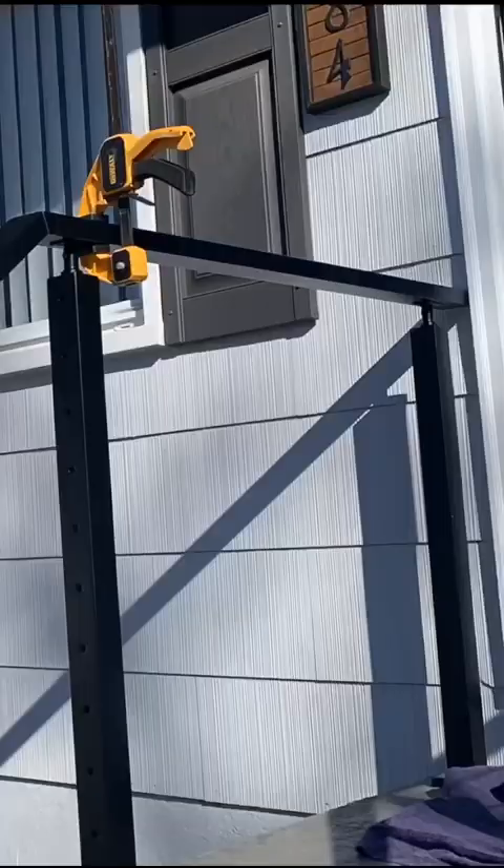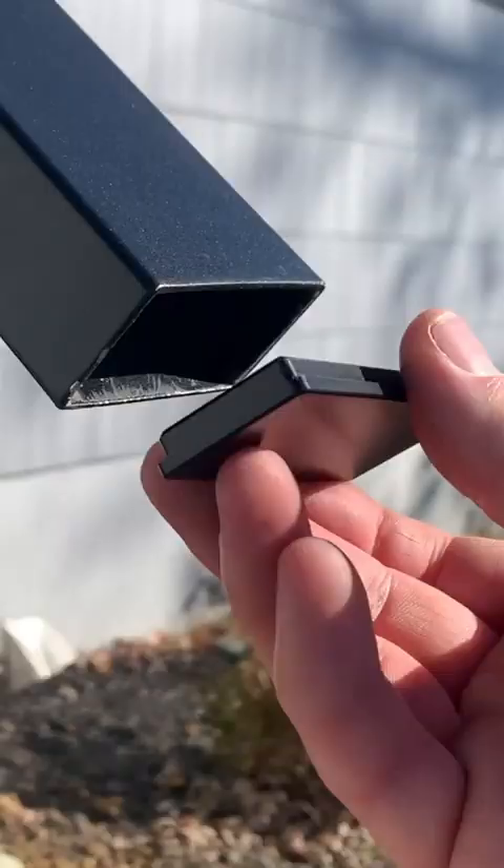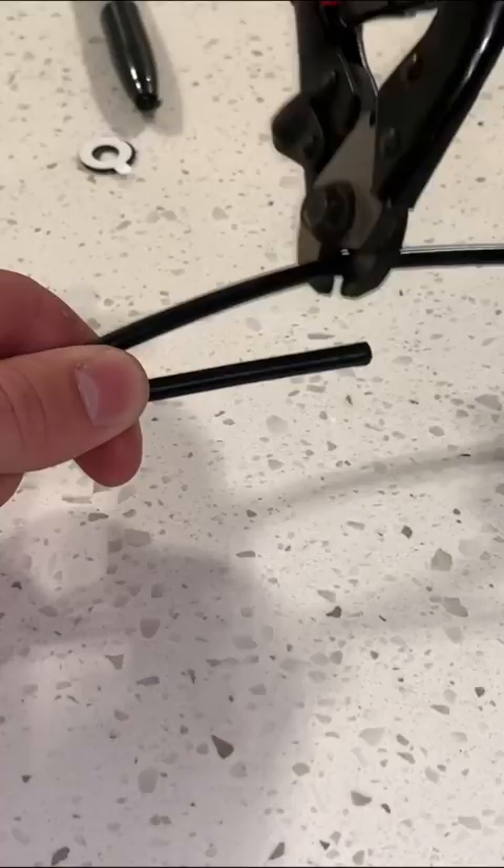I'm cutting the railing to size, using the provided hardware to get my miters, and then pre-drilling the connection so I can attach it with the hardware that comes with the railing.